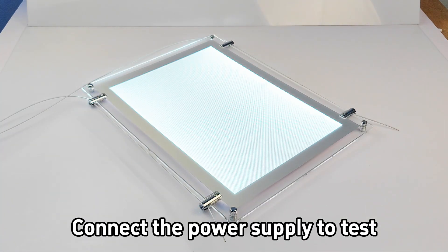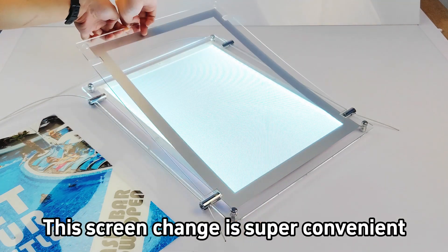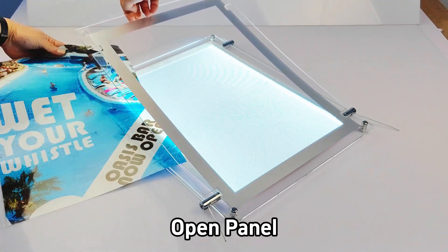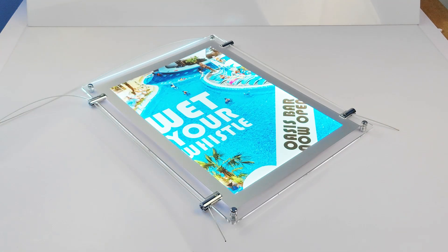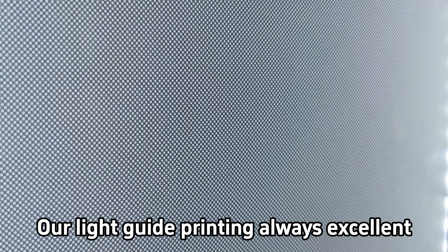Connect the power supply to test. This screen change is super convenient — open the panels and just put the screen in. Our light guide printing is always excellent.